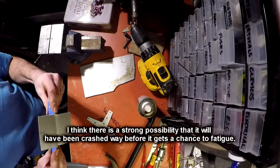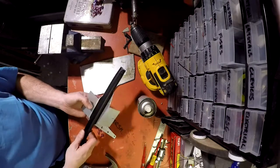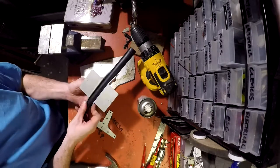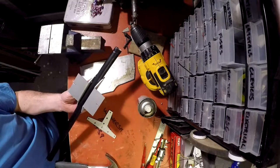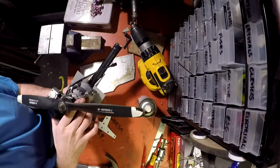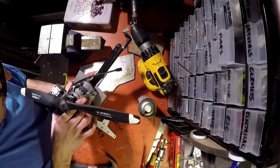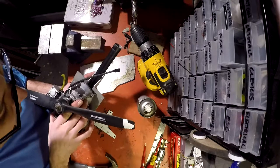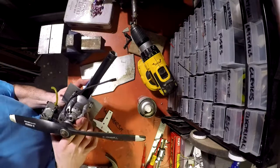So have a look — so that'll be like that, with that in between. That does that. Rivet that on, and that bolt's on there. And I've gone a bit excessive on the sides — I can always cut those down after.